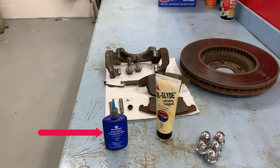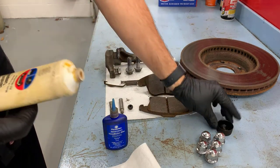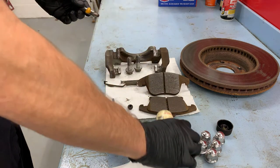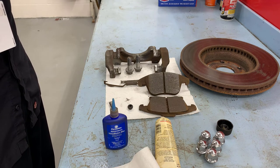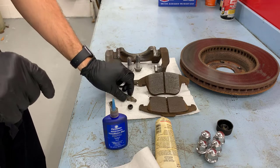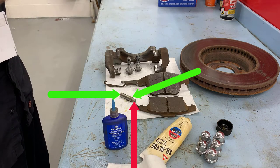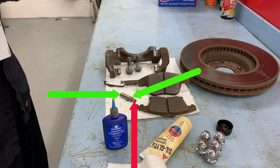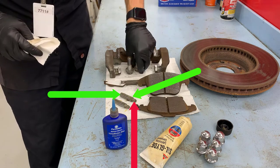Here I have Loctite in the blue bottle — we're going to put that on the threads of the fasteners to keep them from coming loose after we give the car back to the customer. We have a tube of Silglide and that's what we're going to use to lubricate the slide pins. I'm rubbing the Silglide on the smooth part of the slide pin where the caliper slides — the Silglide is not going on the threads. You can see between the arrows where it got lubricated; where the red arrow is, those are the threads, and we're going to put Loctite on those, not Silglide.